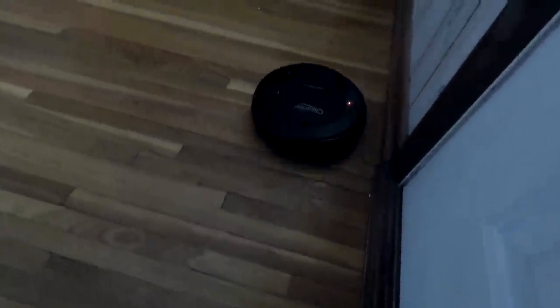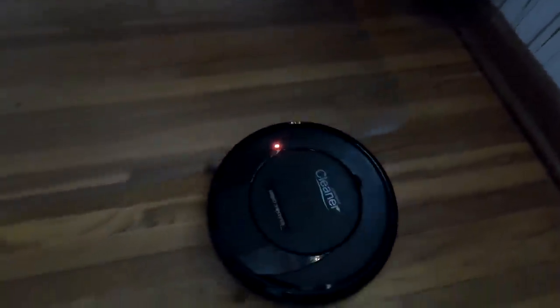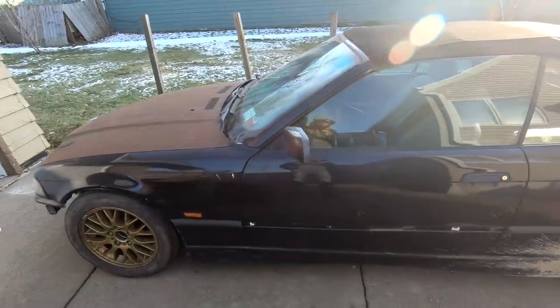I got a new pet. This guy's awesome. Don't have to feed him and he cleans up after himself. Now that you guys met VAC...